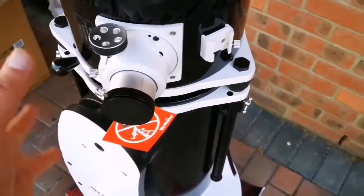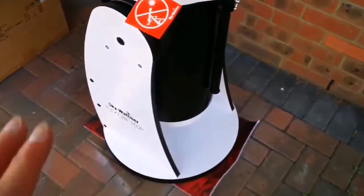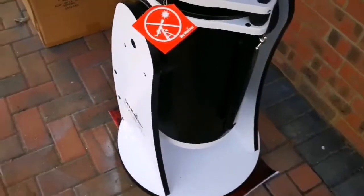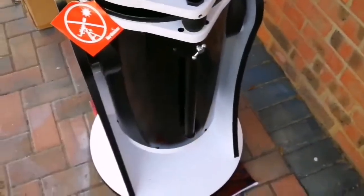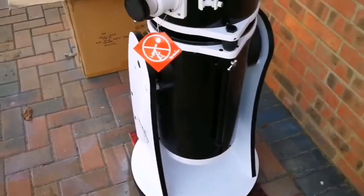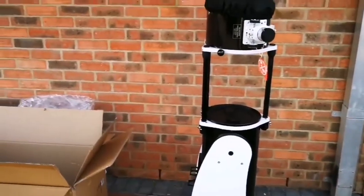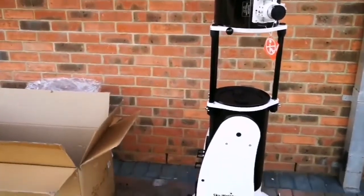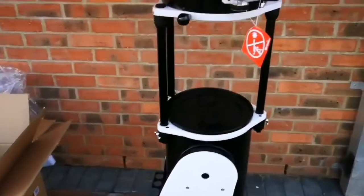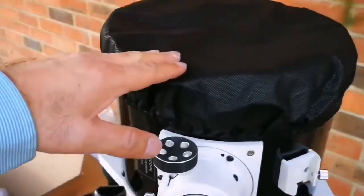Look at the eyepiece holder — look at how chunky it is. I have got three very good eyepieces for this, good quality top-notch Max Vision ones. I'm now going to extend the tube and probably have a look into the mirror.